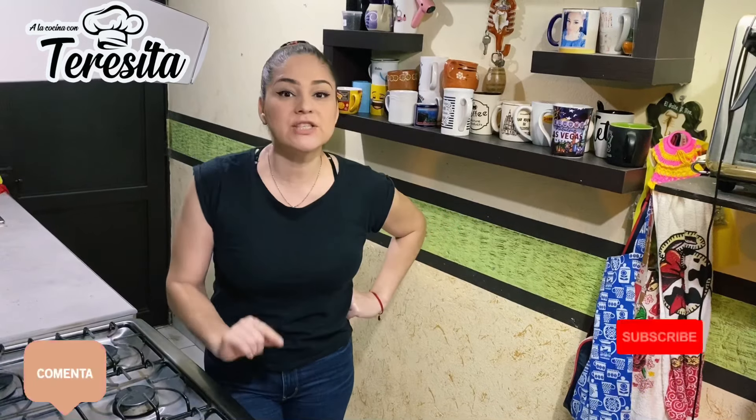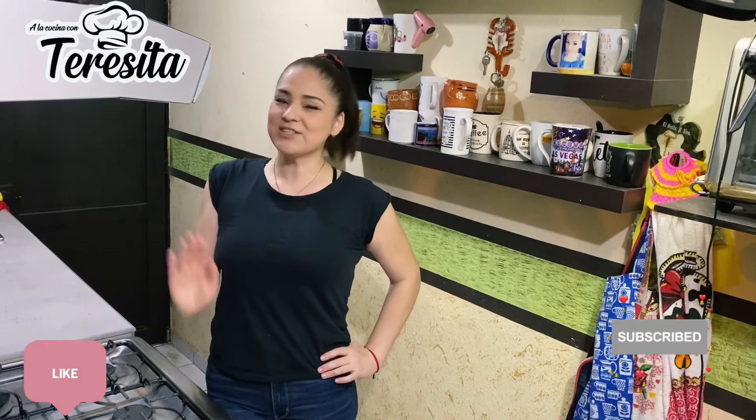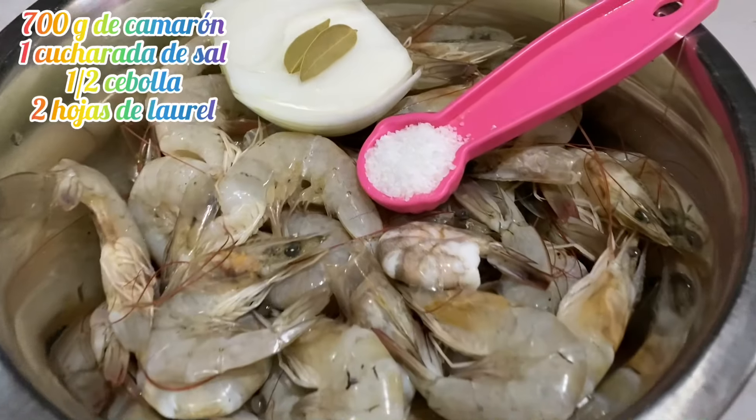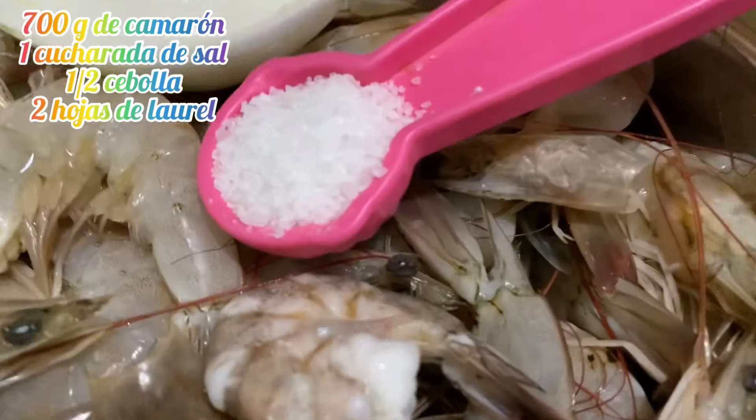Hello, welcome to a new recipe. A la cocina con Teresita. Hoy vamos a preparar una sabrosa ensalada de camarón. Así es que vamos a ver esos ingredientes.